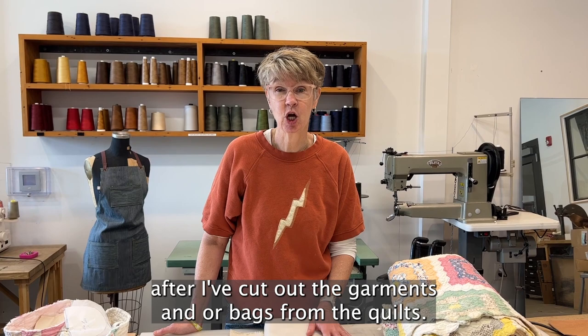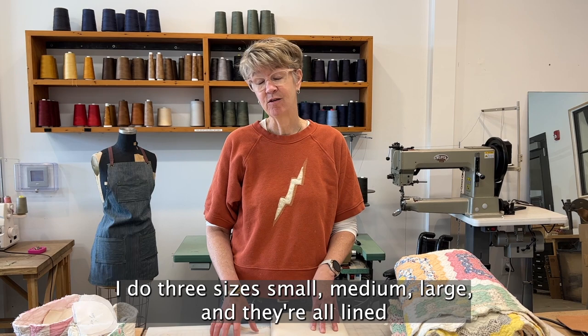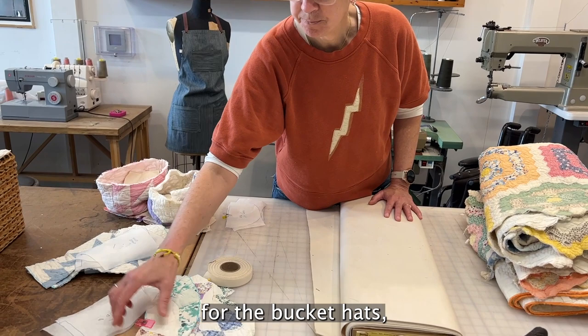I'm often left with odd scraps after I've cut out the garments or bags from the quilts, and one of the things that uses up those scraps really well is the bucket hat. I do three sizes — small, medium, large — and they're all lined. I've already cut out some of the quilt pieces for the bucket hats, which have a brim.